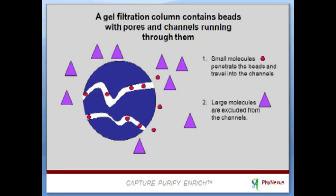Phytip 5K gel filtration columns retain small molecules while molecules over 5 kilodaltons will pass through the gel filtration media.